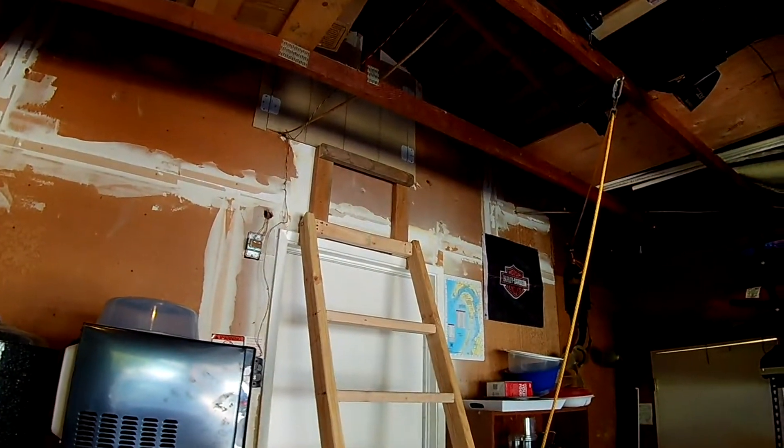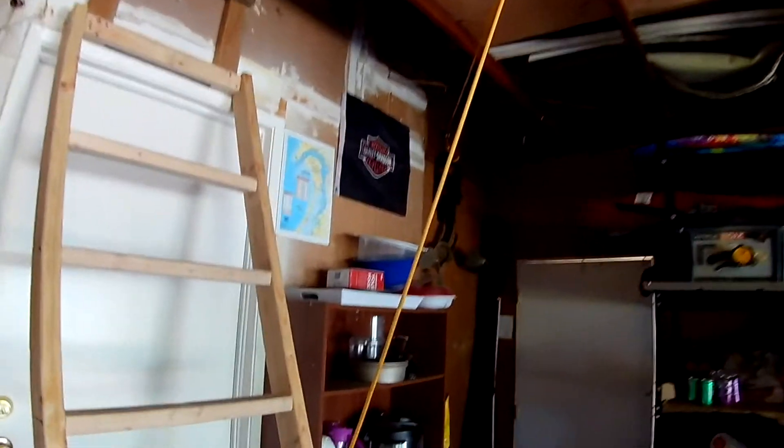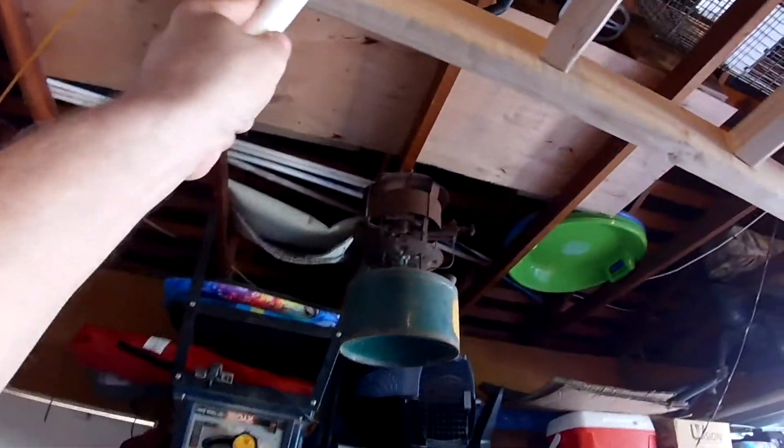Here's my new ladder I made. It has a pulley system with a counterweight. It lifts really easily with just one finger. When it gets to about right there, I use this handle to push it up the rest of the way.